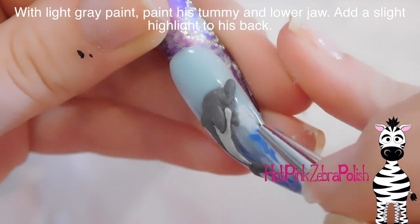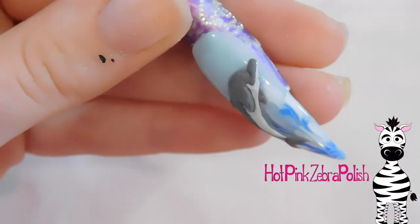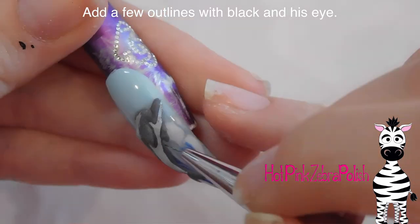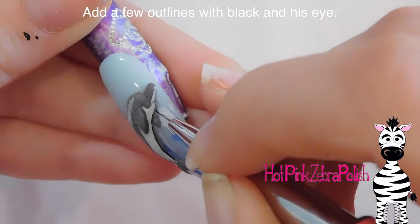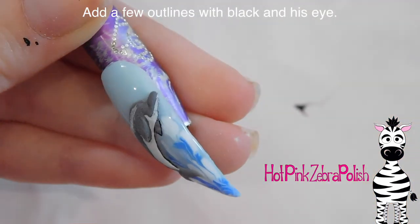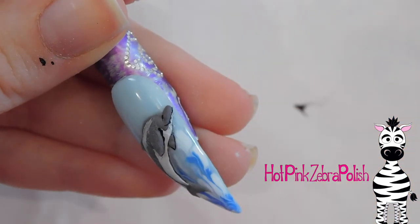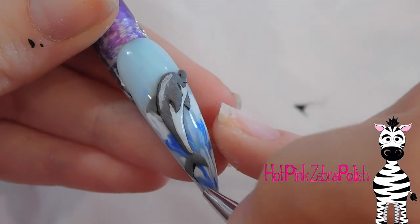Now I'm going to be highlighting his tummy with a lighter shade of gray — this is a really pale, almost white color. I'm going to go over that, around the pectoral fins, and then down on the jaw to add a subtle highlight. With black I'm just going to do a couple of little outlines to make sure he stands out really well on the nail — outlining his tummy area, his fins, his jaw, the upper fin, and his tail.